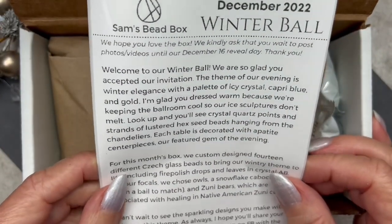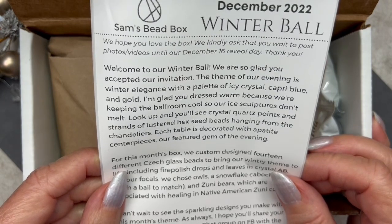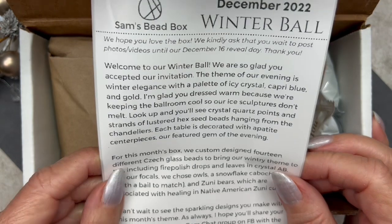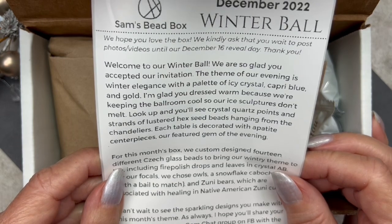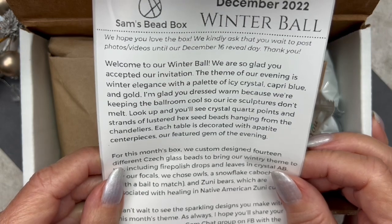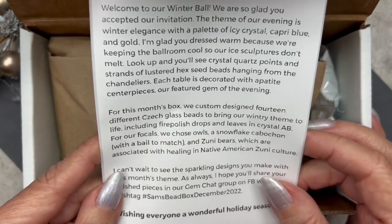The insert says: 'Welcome to our Winter Ball — we're so glad you accepted our invitation. The theme of our evening is winter elegance with a palette of icy crystal, capri blue, and gold. We're keeping the ballroom cool so our ice sculptures don't melt. Look up and you'll see crystal quartz points and strands of lusted hex seed beads hanging from the chandeliers. Each table is decorated with appetite centerpieces — our featured gem of the evening.'